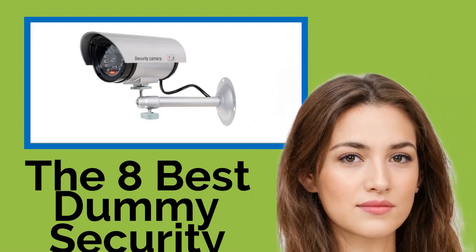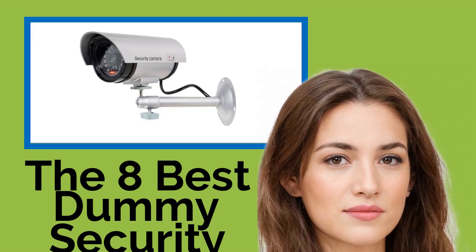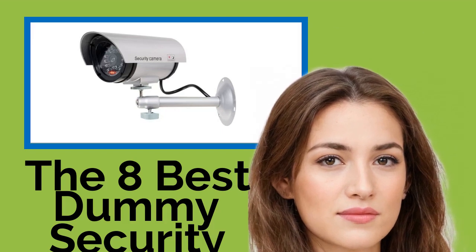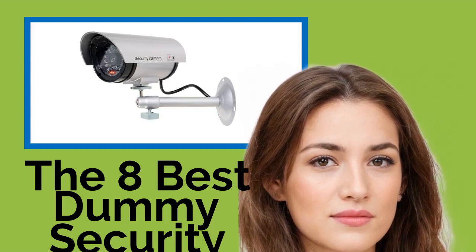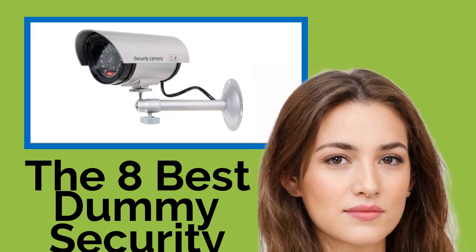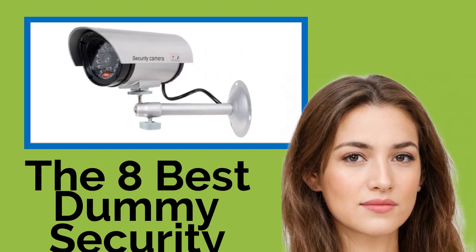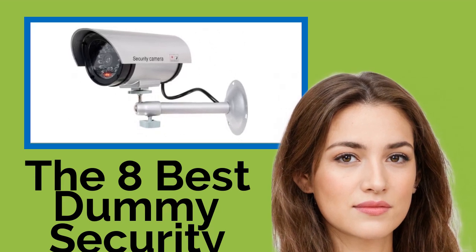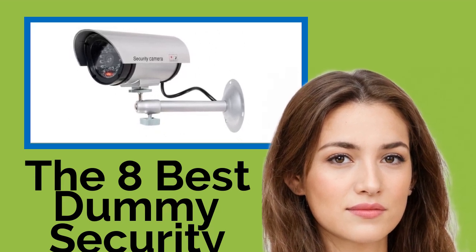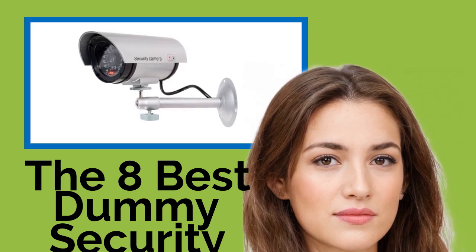The eight best dummy security cameras. One of the best ways to secure your house or business without the expense of a home monitoring or surveillance system is by installing one or more of these dummy security cameras, offering a convincing facsimile of the real thing. They should deter most would-be thieves and intruders. Many of our options include details like flashing LEDs and fake wires that can even fool experienced criminals.